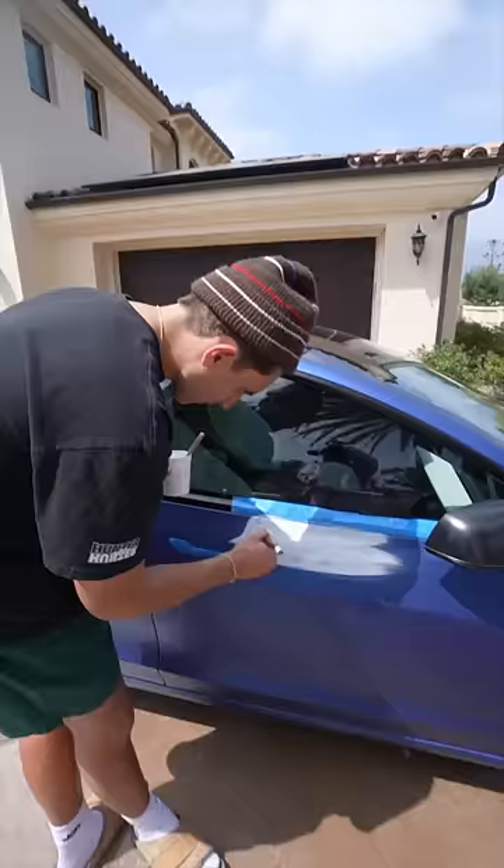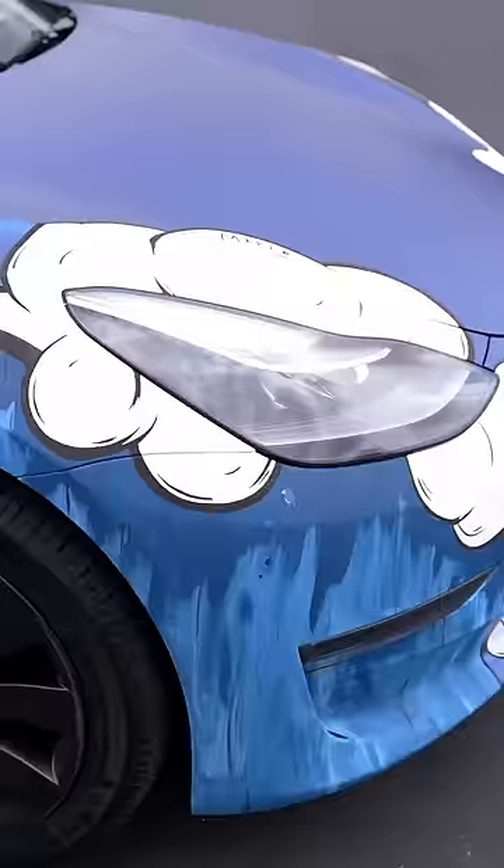I filled in all the drawings I made with white paint. Once I had the base coat of everything done, I added the blue waves and the black outlines.